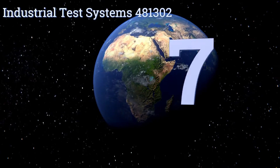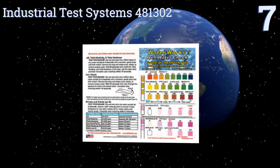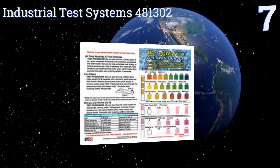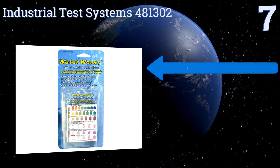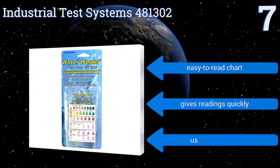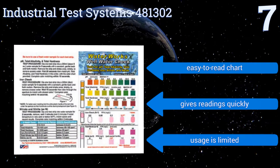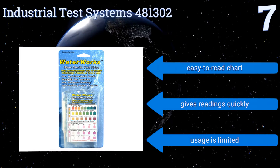Starting off our list at number seven, the Industrial Test Systems 481302 is primarily an elemental detection method designed to find levels of certain minerals as well as acidity and alkalinity levels. It has no means of detecting the presence of any potentially hazardous bacteria, though it includes an easy-to-read chart and gives readings quickly, but its usage is limited.